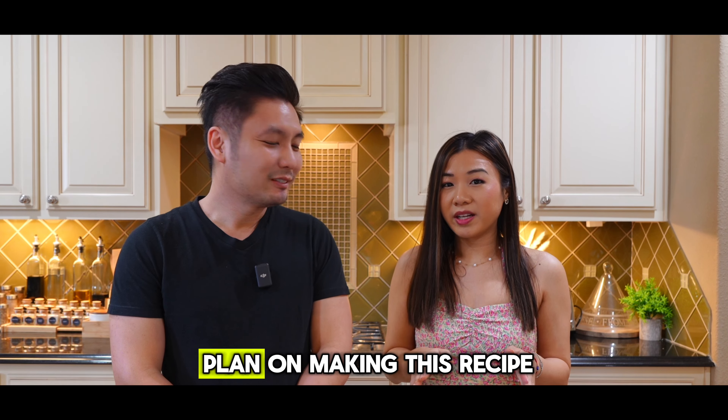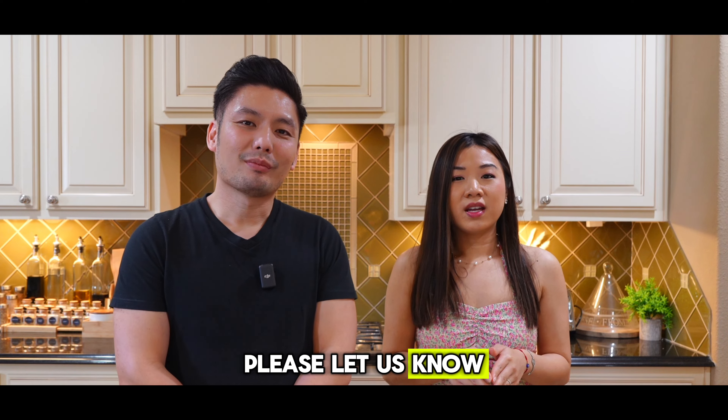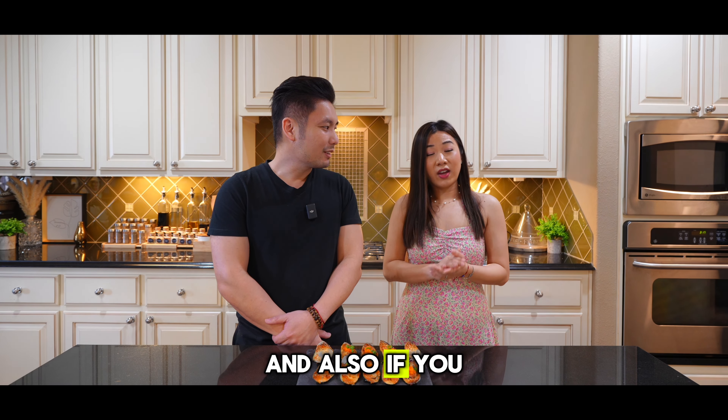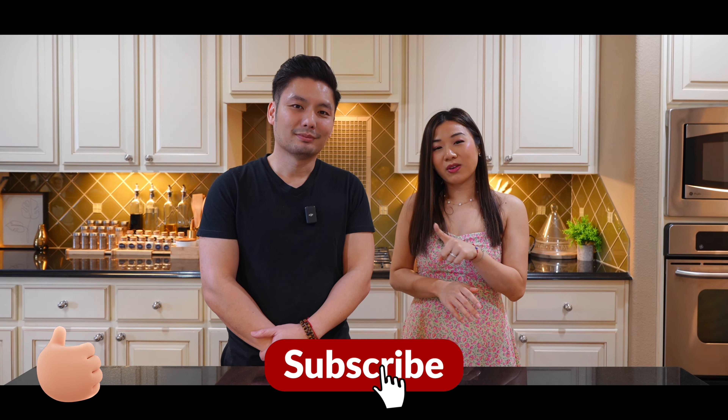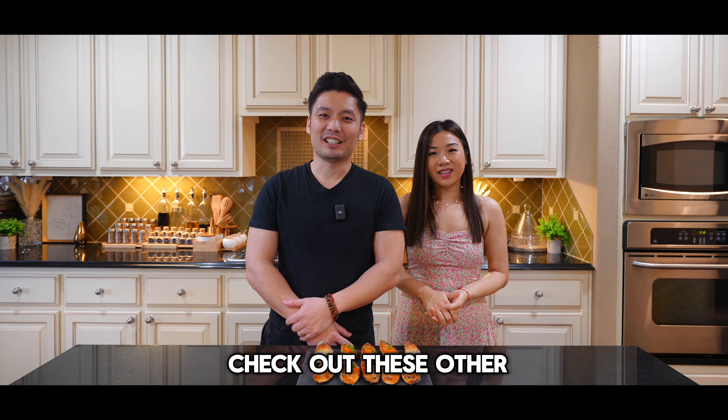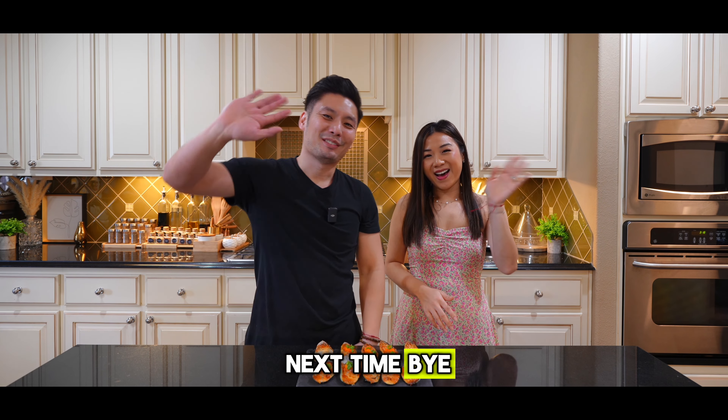If you like what you see and plan on making this recipe, please let us know what you think in the comments down below. If you haven't already, hit that like and subscribe button and that bell button so it will notify you when we release new videos. Be sure to check out these other great recipes, and we'll see you next time — bye bye, peace!